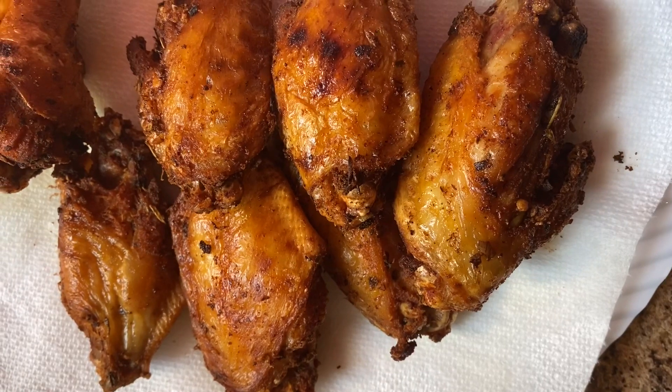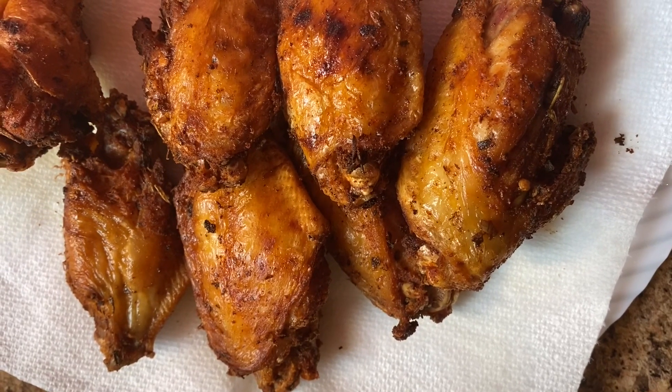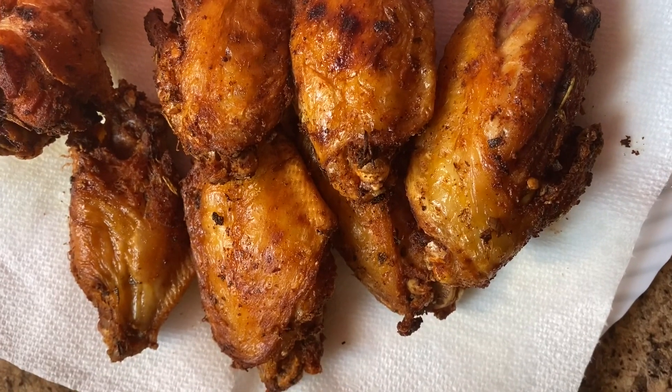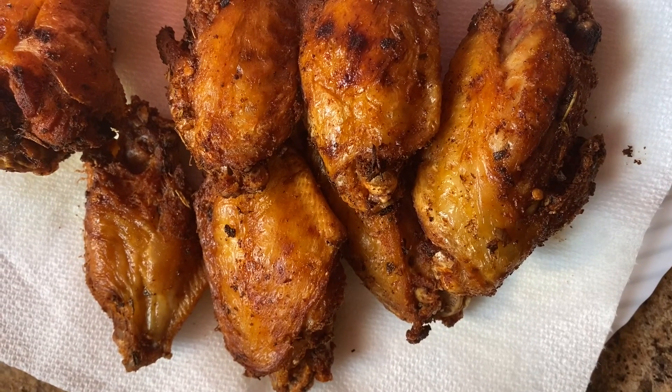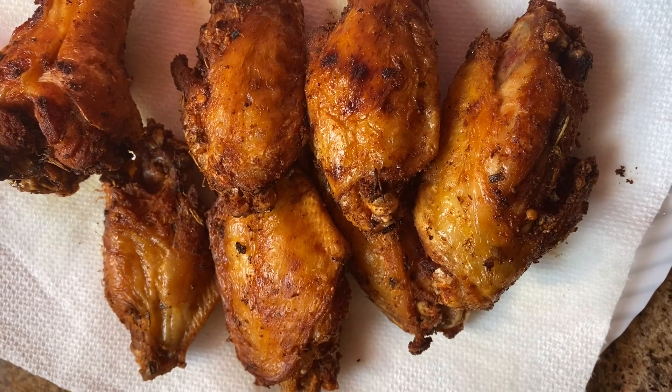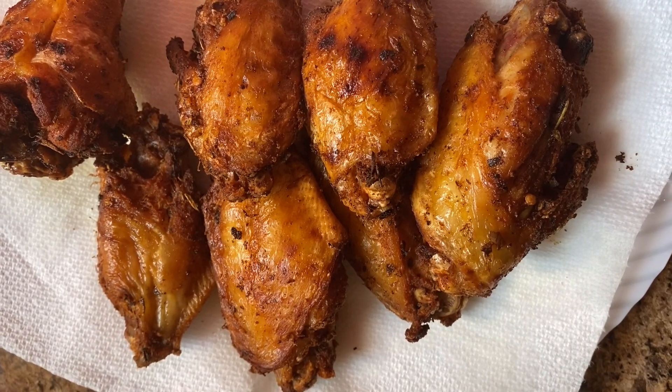Here are our chicken wings. Sometimes when I don't want any sauce on my wings I just fry them up like this and eat them that way, but today your girl is making honey glaze, so these are going into our sauce to get even more colored and glossy.